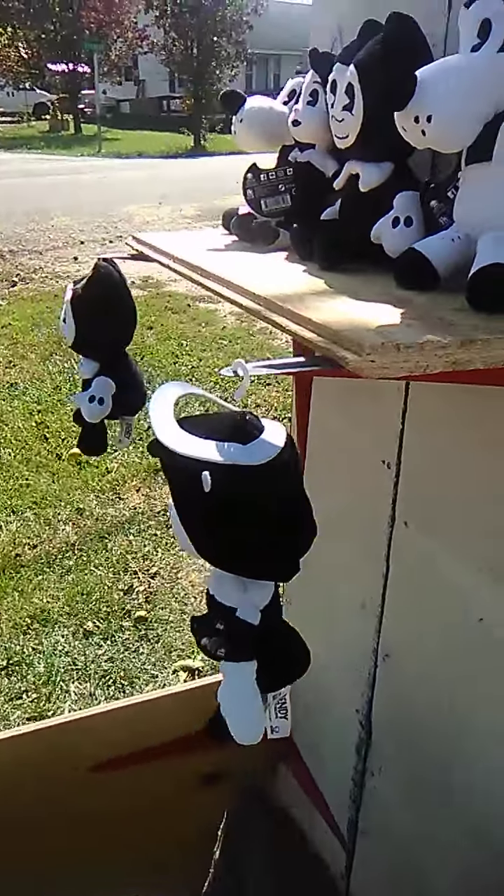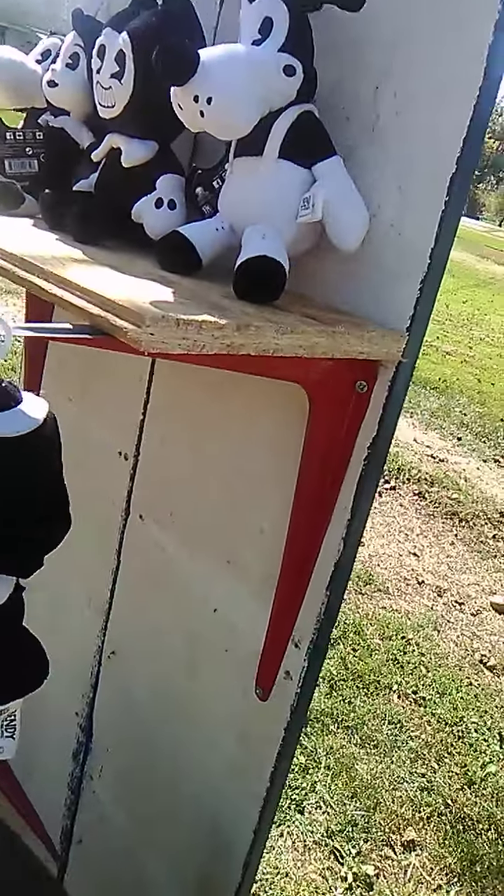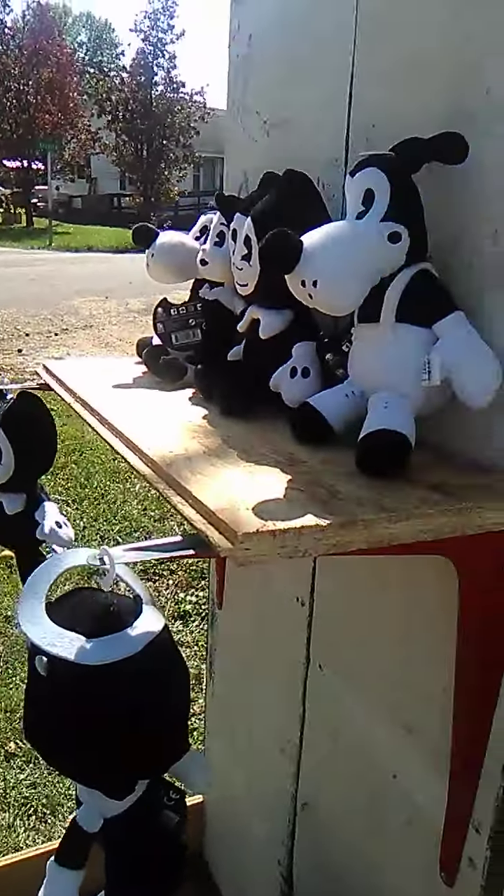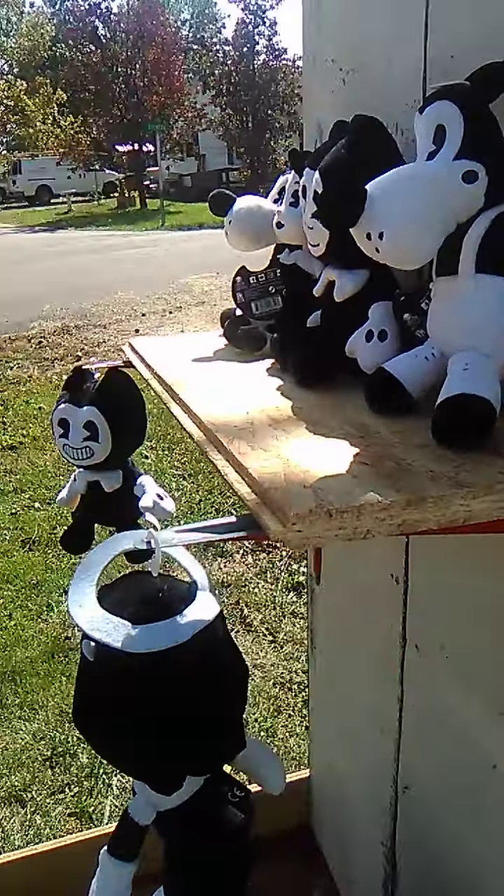Of course, they'll be ready for Halloween. We'll do another walkthrough on Halloween. I'm just giving you a little update on the yard so far — we got the Bendy booth ready for Bendy Land. It looks pretty cool so far for the yard.